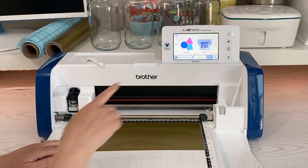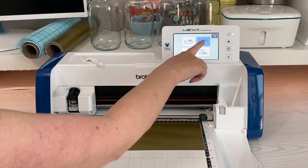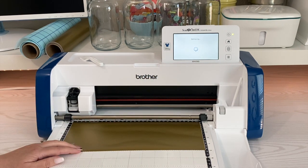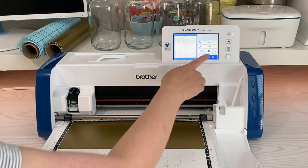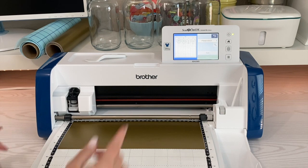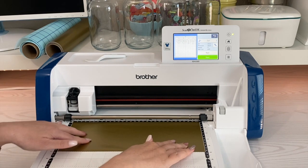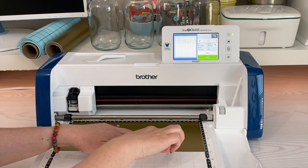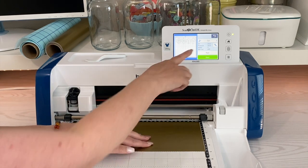We're going to retrieve that design that we sent over to our ScanNCut. I sent it via my computer, so we're choosing that option — and there it is. Click okay, it looks great. Go ahead and press cut. Now, because this is vinyl, we want to cut through that top layer of vinyl but not through the backing holding it all together.